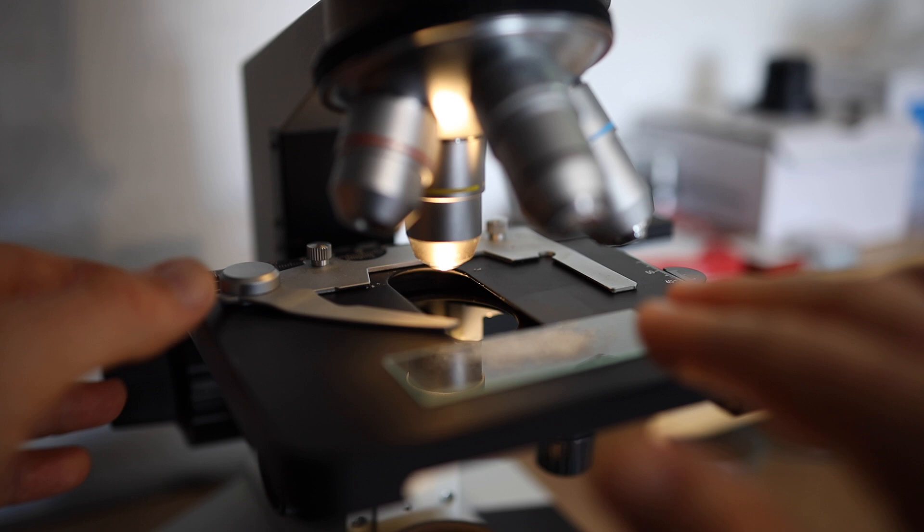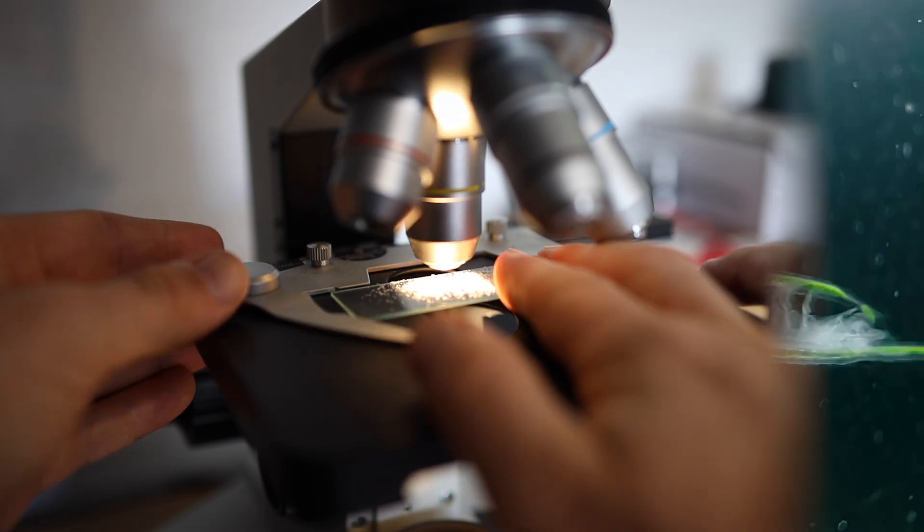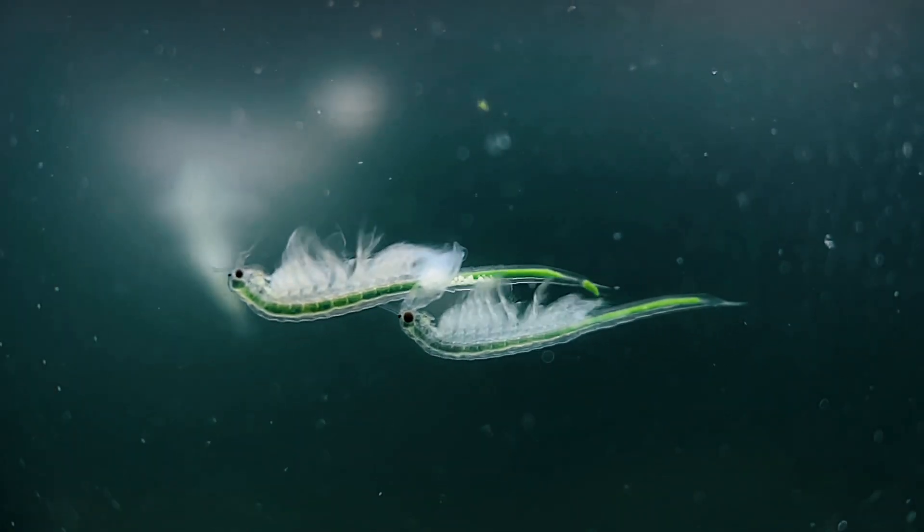What exactly is Sea Monkey's Red Magic and how does it work? In this series we're taking a look at every single sea monkey pouch under the microscope and testing them out on real sea monkeys.